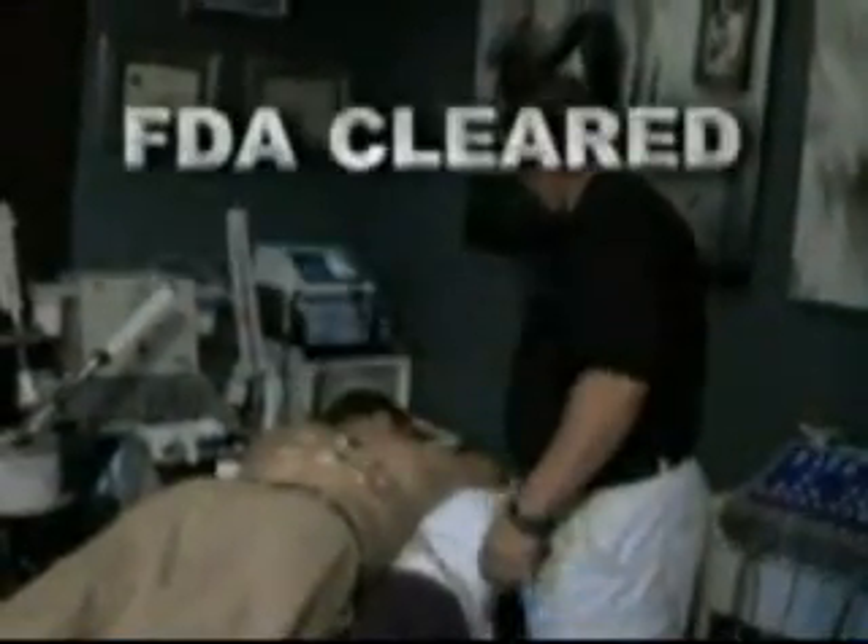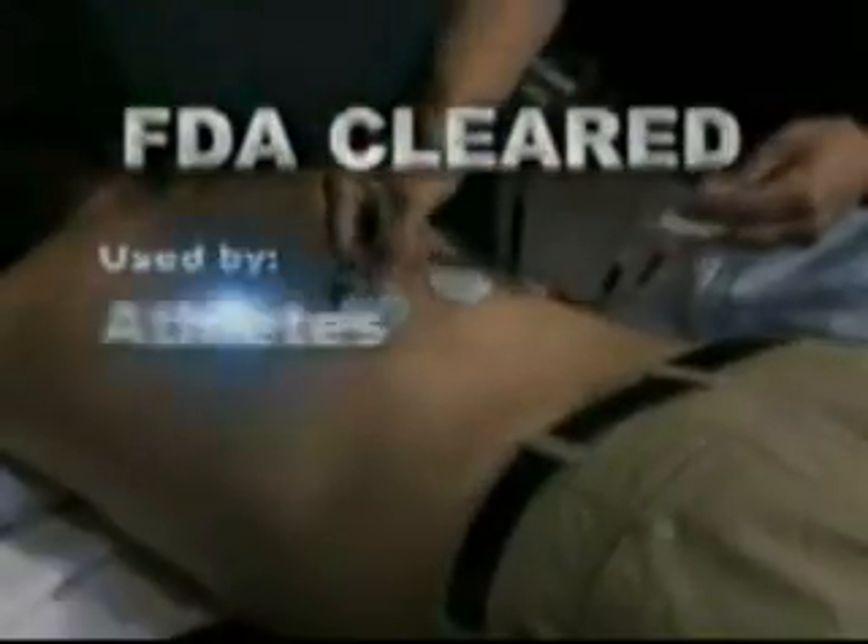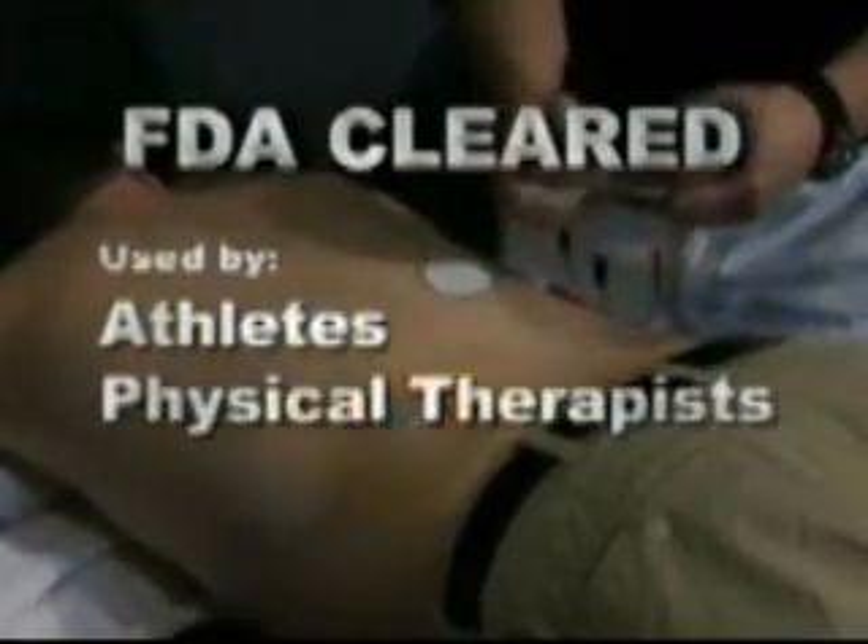The secret is our Advanced Electro-Muscular Stimulation, or EMS, a scientifically proven technology, FDA cleared and used by professional athletes, top physical therapists, and even NASA.